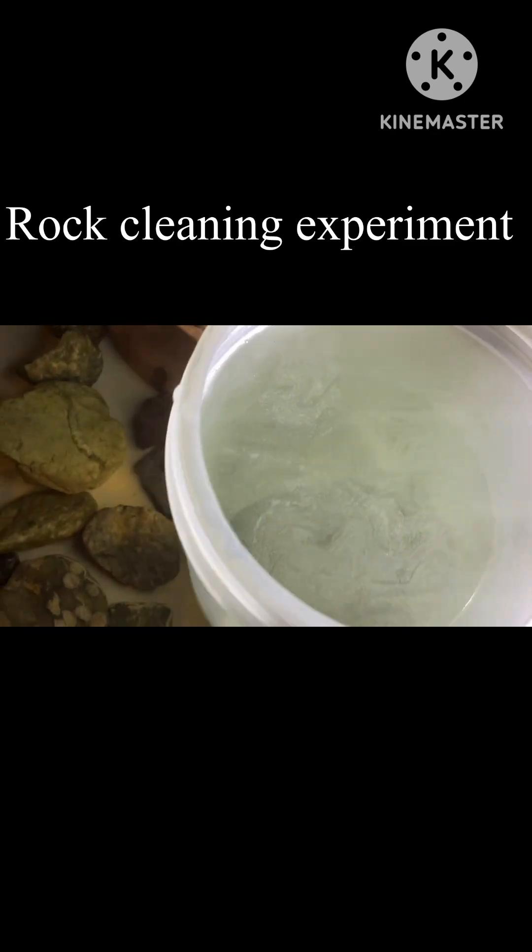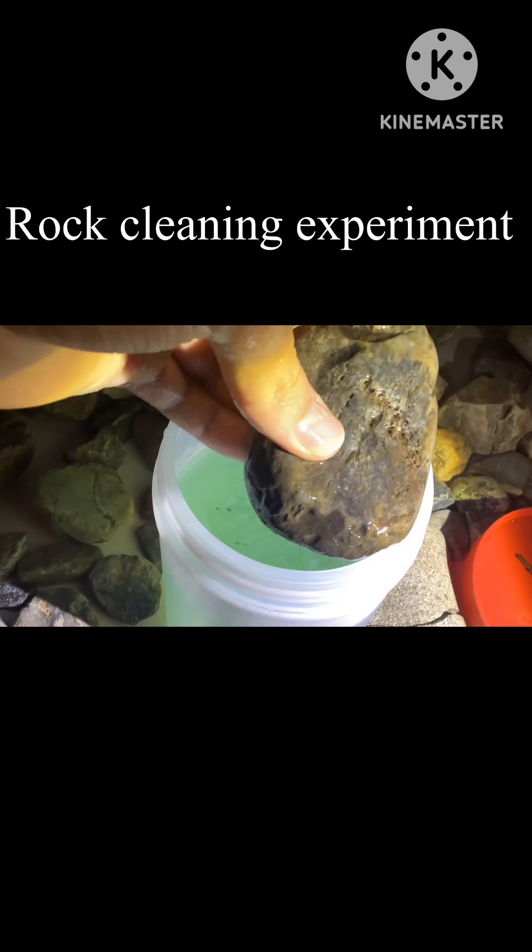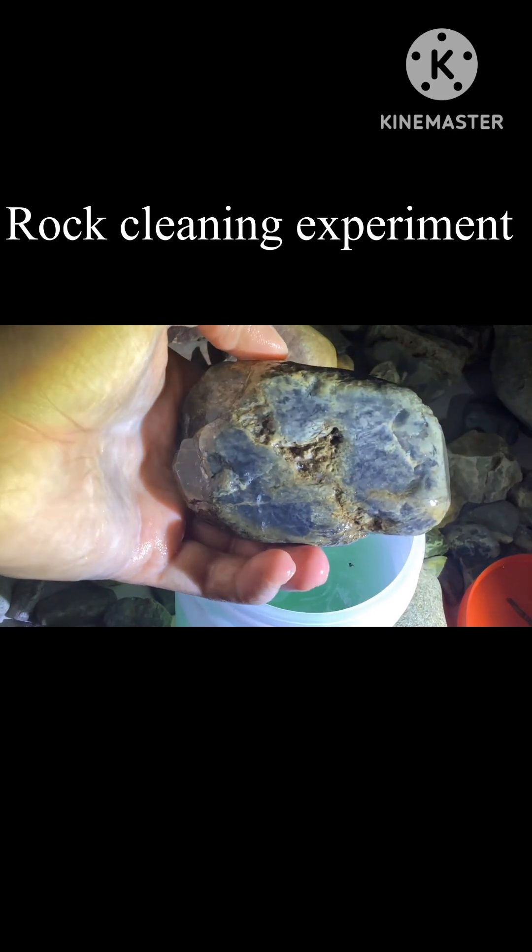As it continues to disintegrate the water becomes cloudier, and after some time it becomes so cloudy that you can't really see within it — not to mention it becomes blue for some reason. It's time to check to see how clean the rocks are. This is supposed to fizz the dirt out of the cracks and hopefully that's what will happen. We're definitely going to have to put the rock in there longer, but honestly it looks a little better — though I wouldn't say it's really improved all that much.